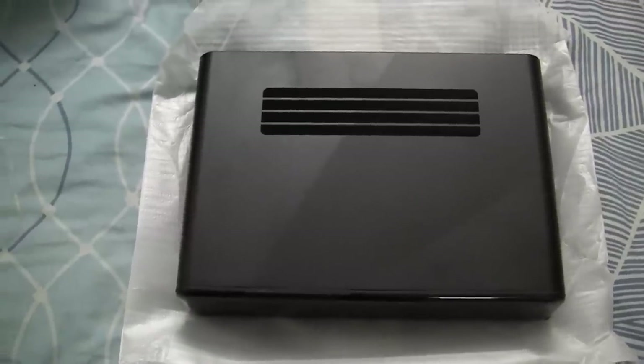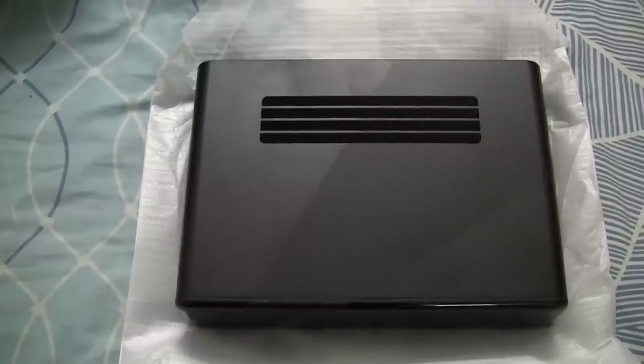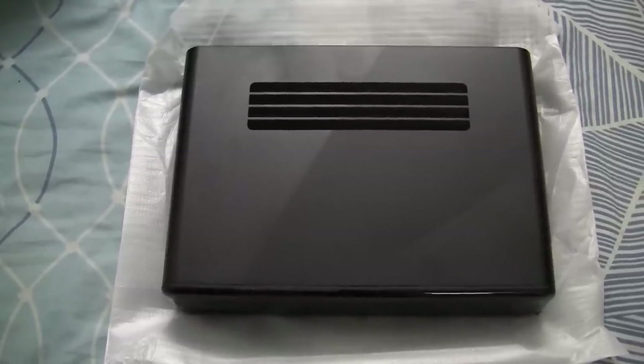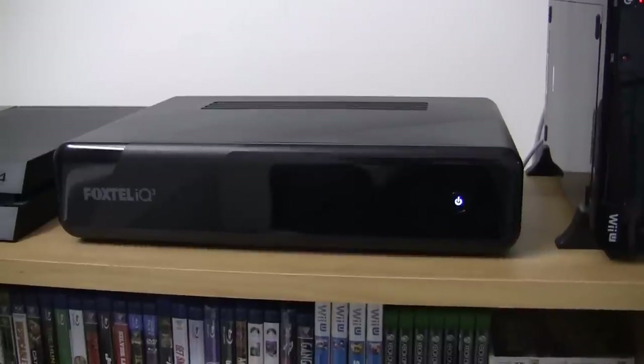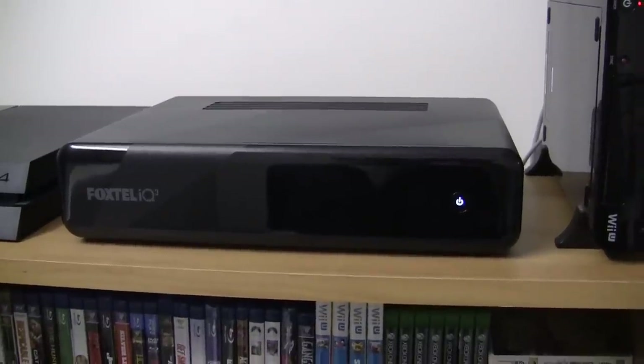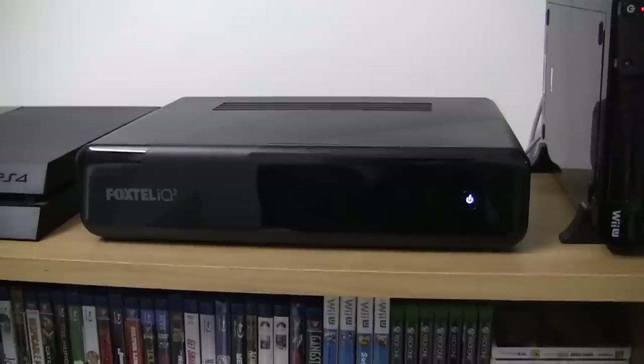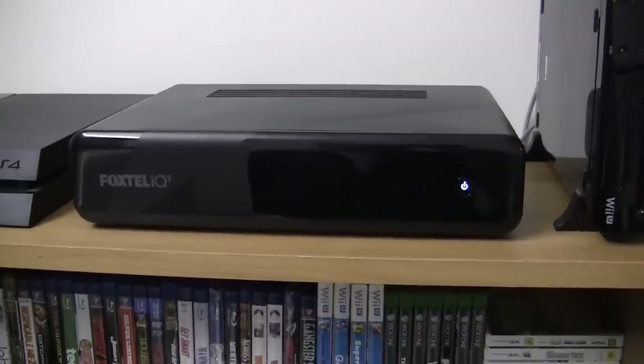I'm probably going to have to call up Foxtel to activate the new box, and I will be back in a matter of seconds. I have now set up the Foxtel IQ3 next to my PS4 and Nintendo Wii U here. This is what the front of the box looks like — it's all plugged in and set up now.